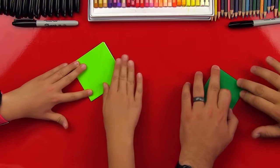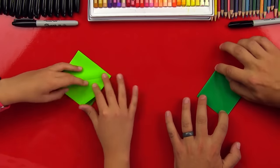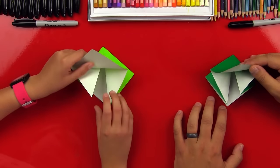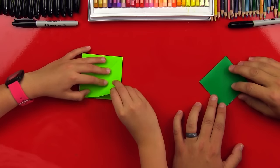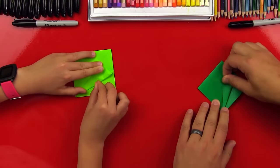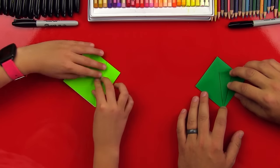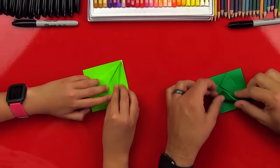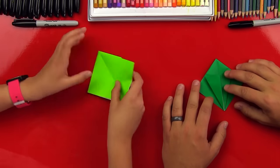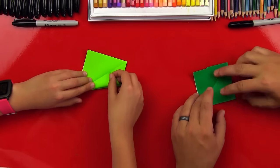And then you squish it together. Cool, we made a diamond! And then you flip it over to the side that's open on the bottom. Then you fold this corner to the middle, and then you do the same on the other side. Flip it over and repeat.